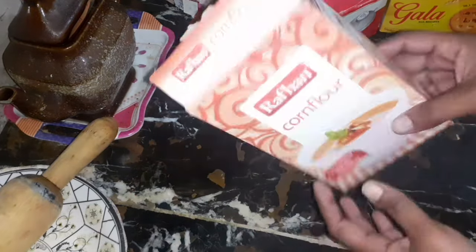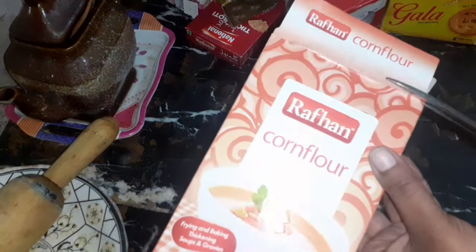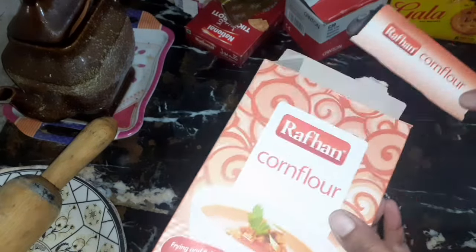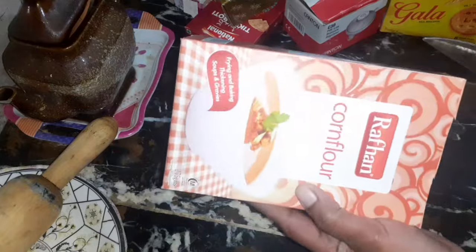Here I have taken an empty cardboard box of corn flour — you can take any one. I'm going to make a very useful organizer using this box. First of all, we will cut its upper side, and I am cutting its front side in half, as you can see in the video. Those organizers that we buy from the market are very expensive, but such DIY organizers are of no cost and also look very pretty.